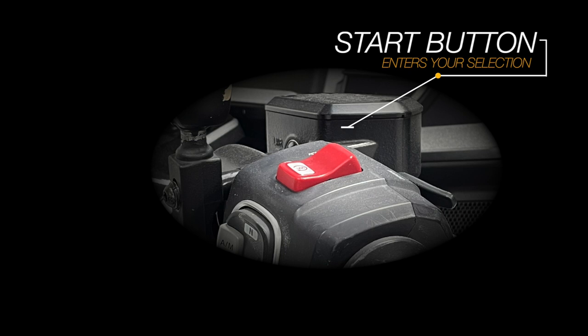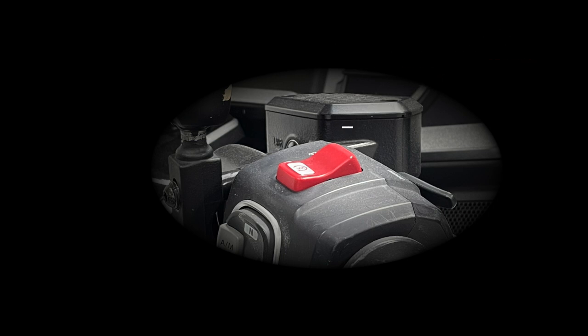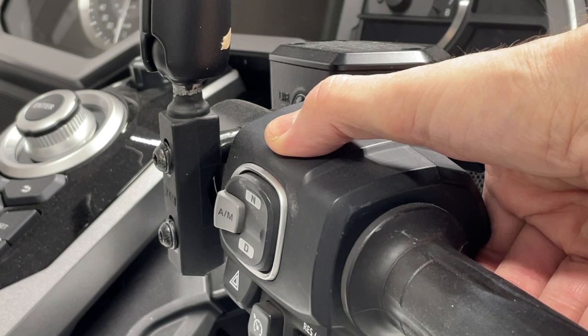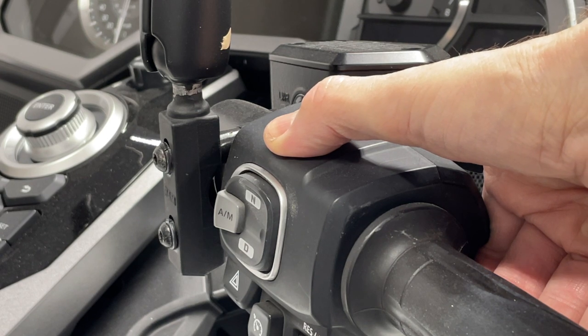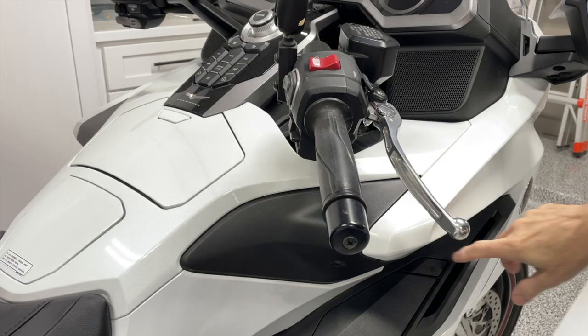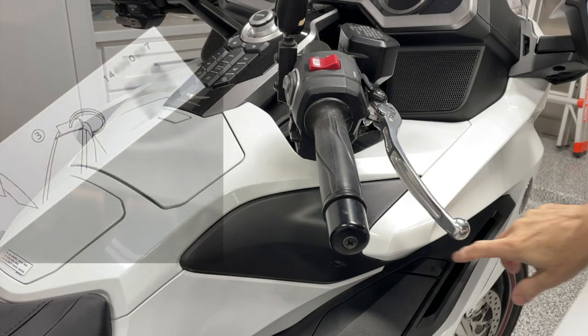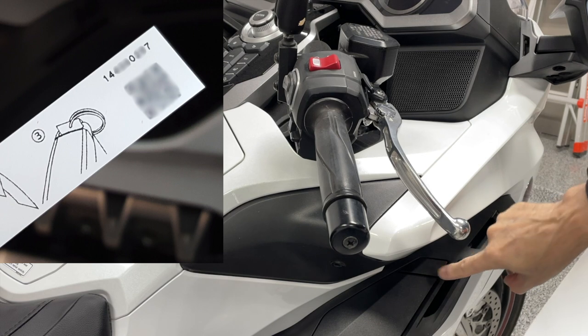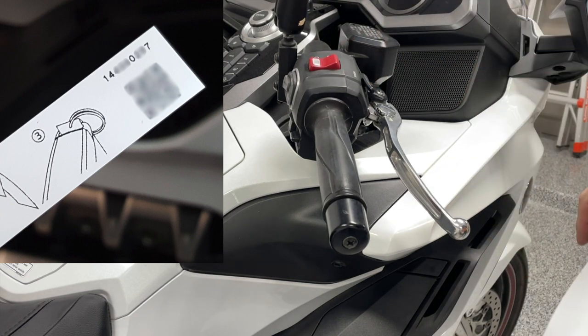We'll repeat the same process for every number in the code. To begin the emergency startup procedure, press and hold the Start button for 4 seconds until you hear a beep. You now have about 20 seconds to begin entering the first number of the code. In our case it's a 1, so after pressing the pocket door button once, I'll press the Start button. The motorcycle will beep one time after each successful entry.